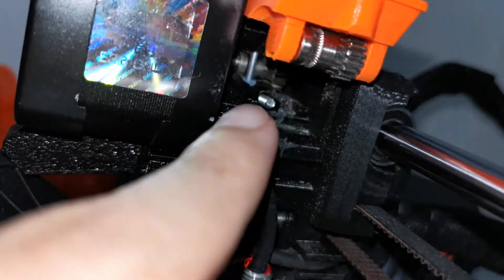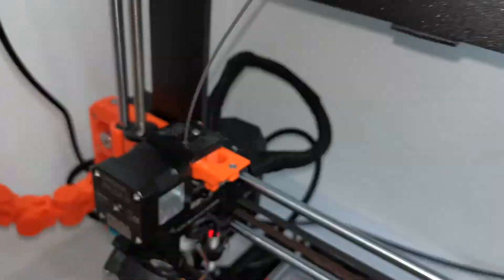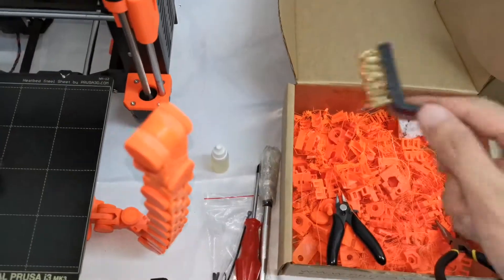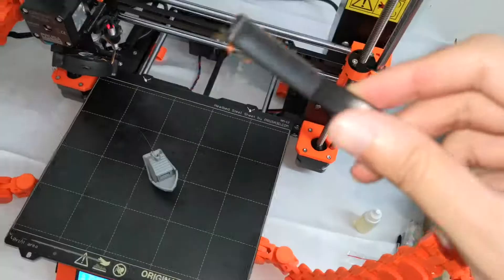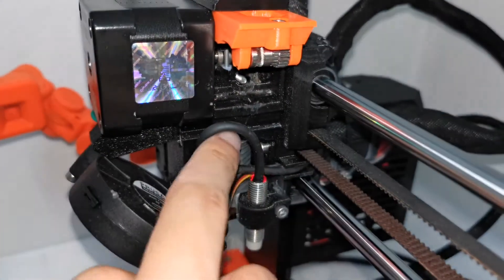Clean it as much as possible. I use a brush — this is a gold brush — and you can use this to clean out the gear area. In my case it is clean now.